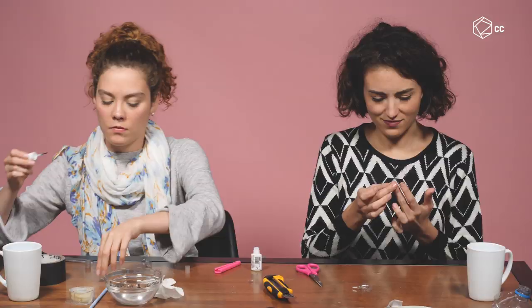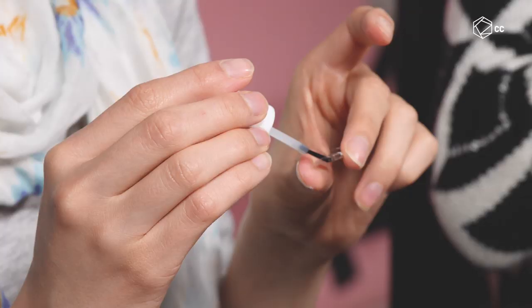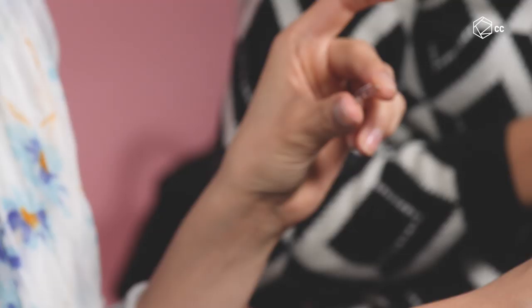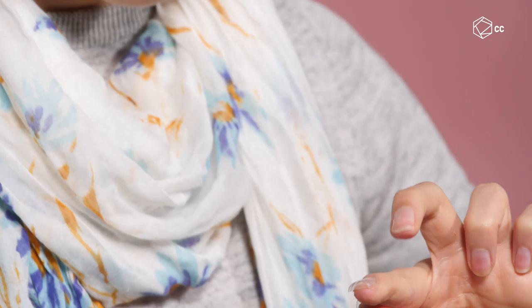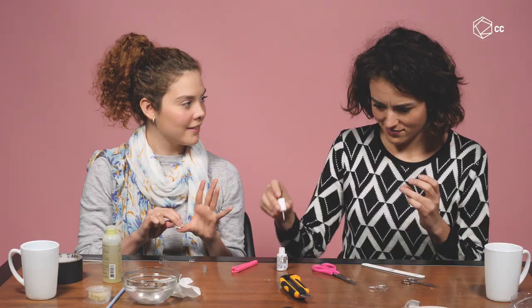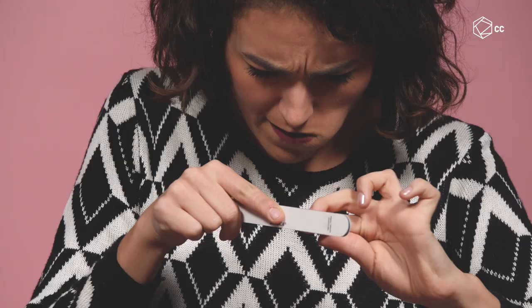That was too much glue — too much glue on the little finger. I think my fingers are stuck. Oh! What is this? Look at this, Ceci. I think I'm gonna... my skin is tearing! Crybaby. Okay, I think I'm ready. Look.